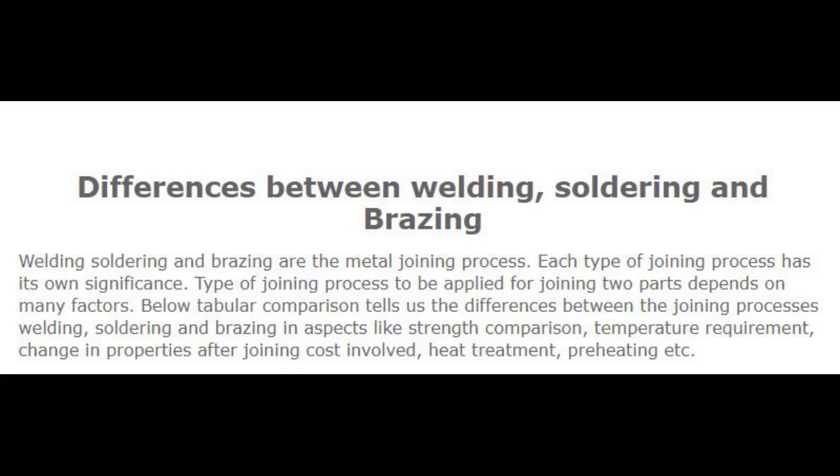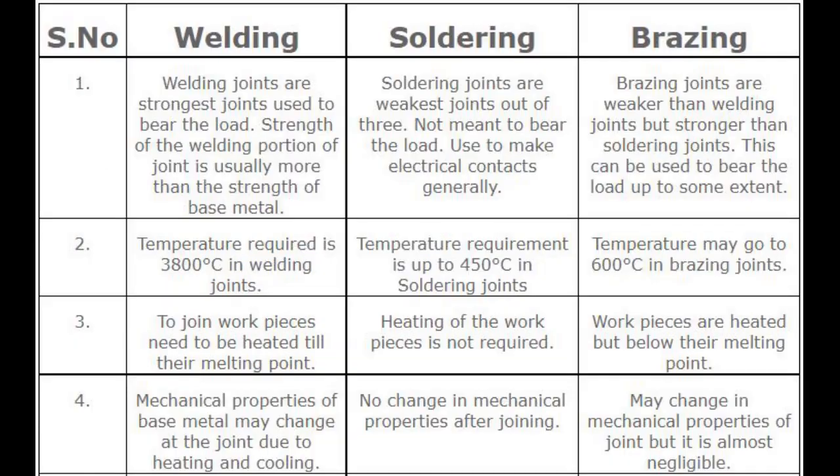The following tabular comparison tells us the differences between the joining processes — welding, soldering and brazing — in aspects like strength comparison, temperature requirement, change in properties after joining, cost involved, heat treatment, preheating, etc. Let's see the differences in the table.